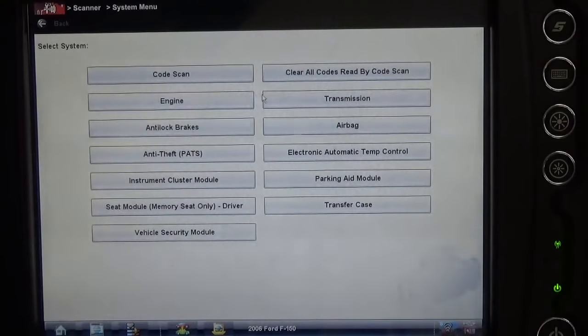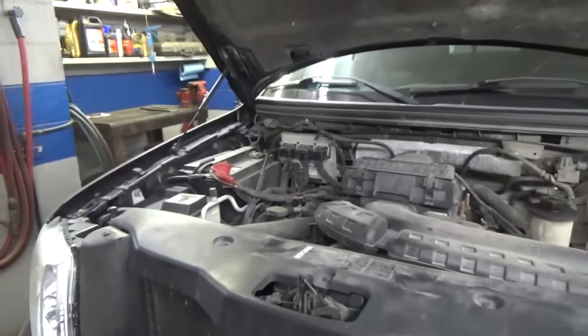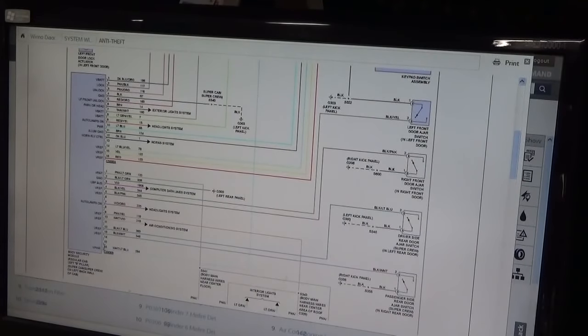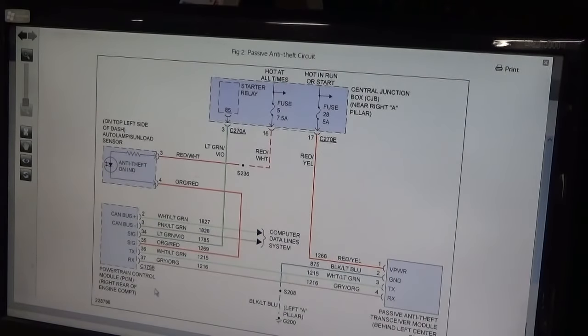I'm going to take a little poke here and make sure all three of those modules go through what I'd consider the PCM or engine controller — whatever Ford calls it nowadays. I think it handles all three functions. These have two anti-theft circuits: a forced entry circuit which is the body security module, and the passive anti-theft which communicates through the PCM. And look — I even had my terminology right. The PCM — that's part of the PCM. So that's starting to make a little sense.